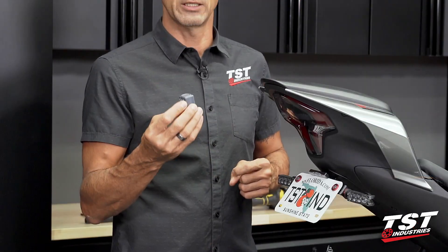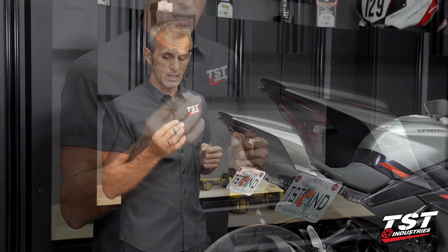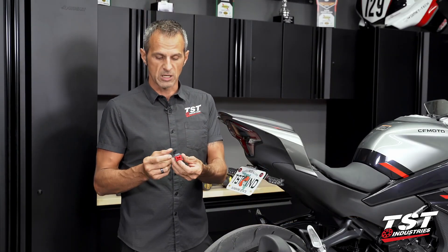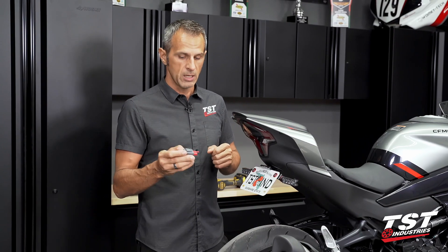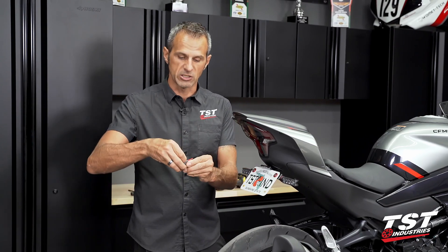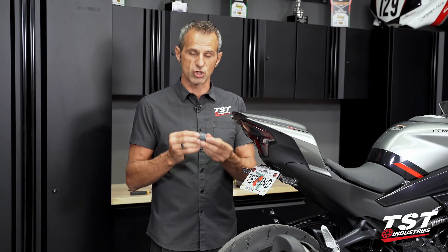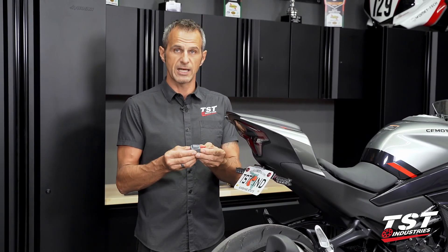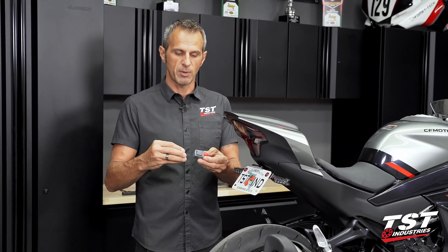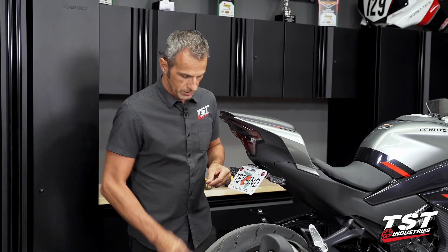In this video, I'm going to show you how to install the TST Industries Gen 2 flasher relay on this bike. It's very easy. The relay itself is a direct connect, plug-and-play component — it plugs right in, hangs in the same fashion as the OEM relay, and as an added bonus, it is adjustable. If you don't like the 85 cycle per minute flash rate that we've preset it with when delivered to you, slip off this cap, adjust it a little bit to your liking, and then off you go.